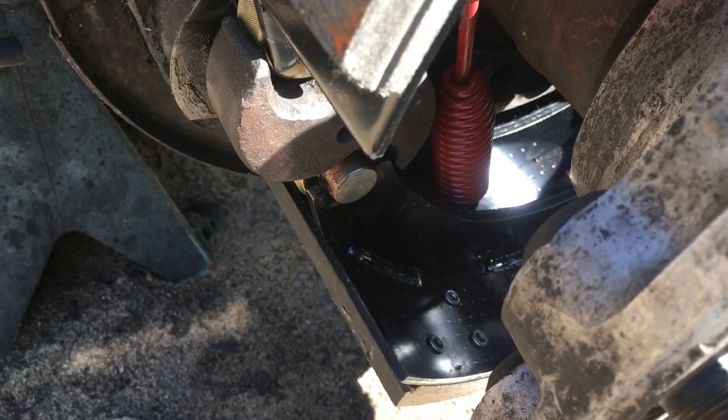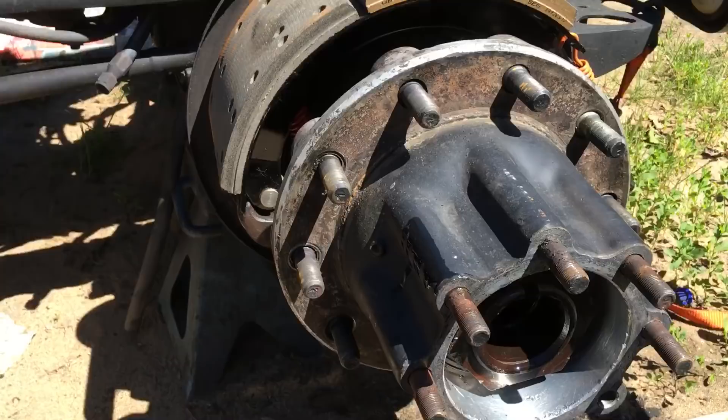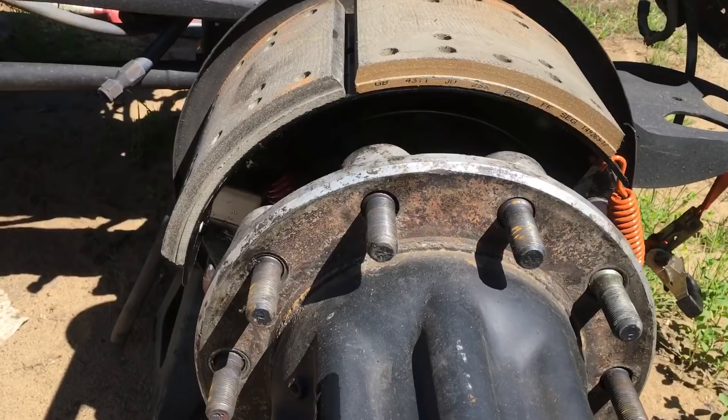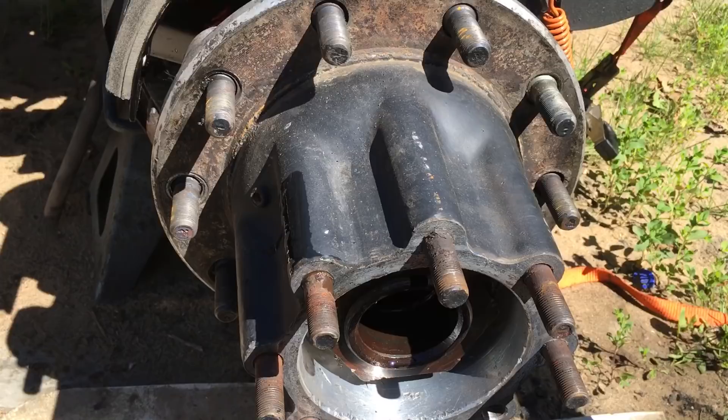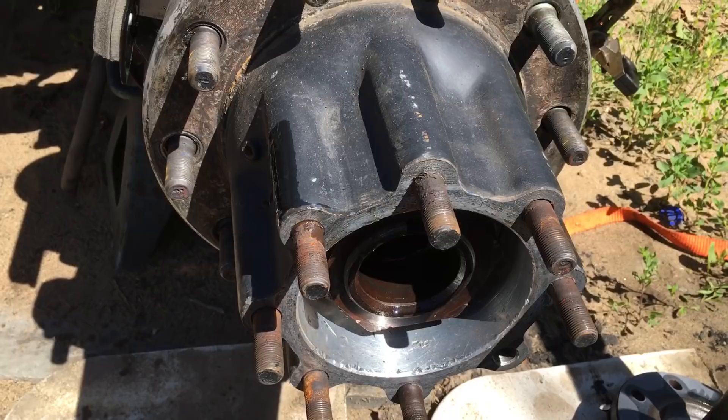I took the hubs off. There was an incredible amount of grease because the seal had blown through. So I had to clean them all up. Two actually had good seals, two had the Scott seal with the wear ring, and two were a different style that leaked. I got the hubs off, cleaned them out, checked the bearings and races — they were all in pretty good shape, all except one. So I replaced the bearing and race on that one.